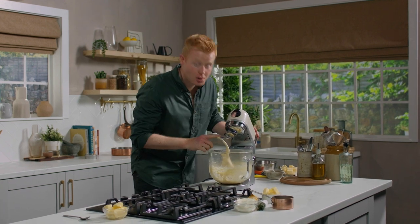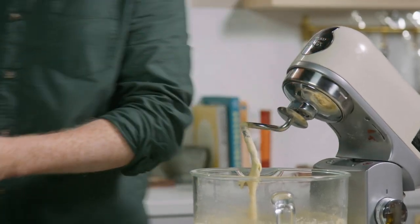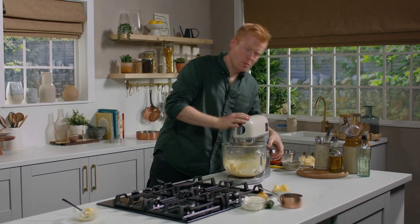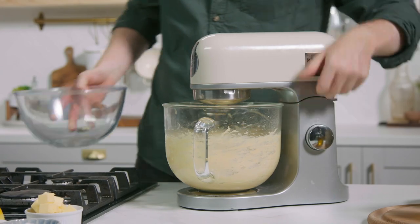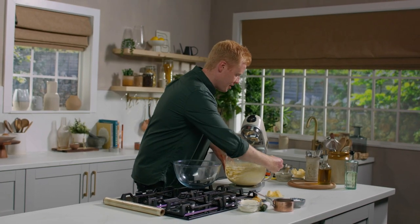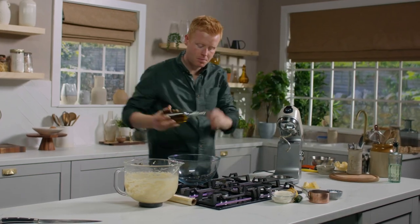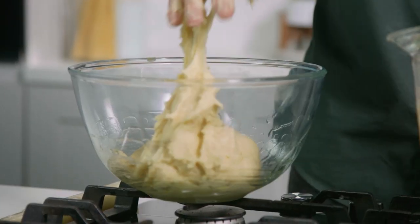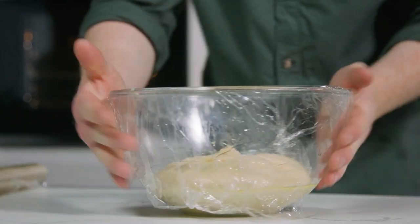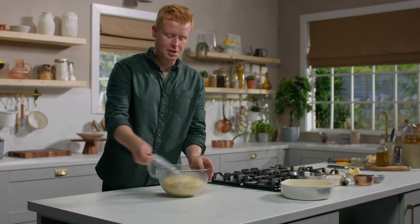After 5 minutes, a really nice dough starts to come together where it's just falling off the hook. At this point we add in our softened butter, stick the mixer back on and leave it for about 10 minutes until a lovely glossy dough is formed. It is quite wet, so don't be afraid of that — that means we're going to end up with a really light bread at the end. Just give the bowl a little light dressing, scrape out the dough and let it fall off. Get some cling film on top and leave it in a warm place to double in size.